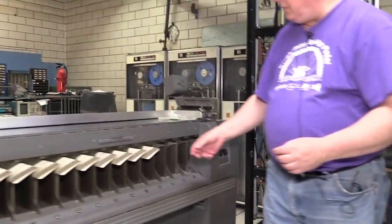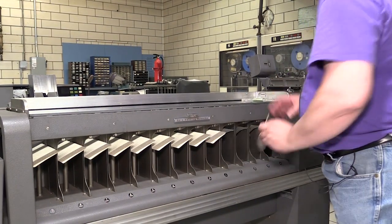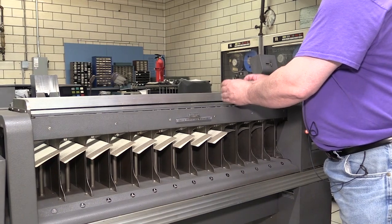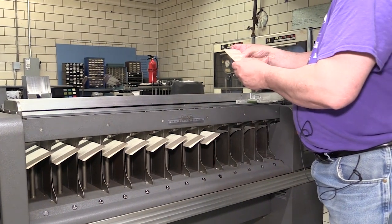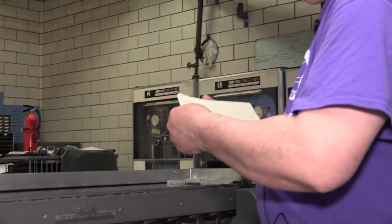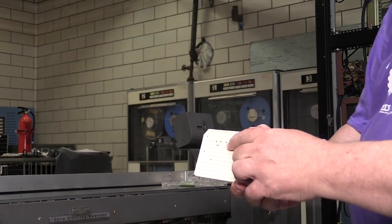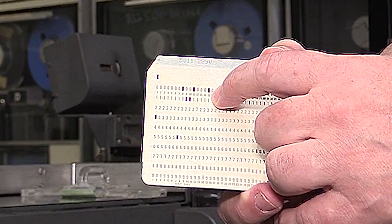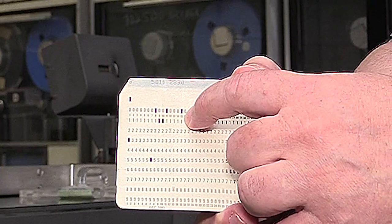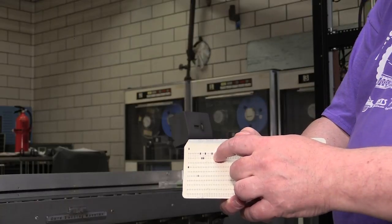This is the 0 bin, and if we look at the cards and we look at column 15, you can see that there's a hole punched in the 0 row for each card. You can see all the way through. So those indeed were sorted properly.